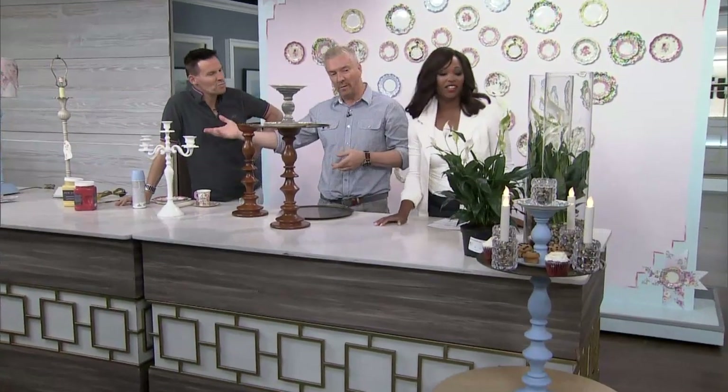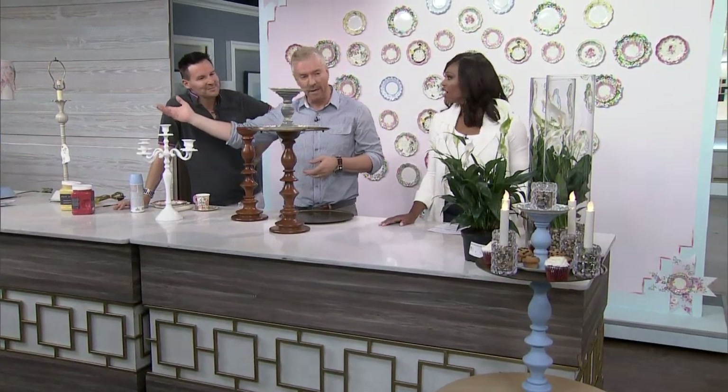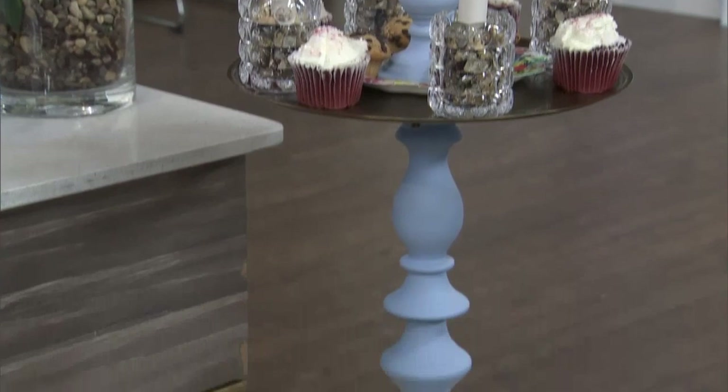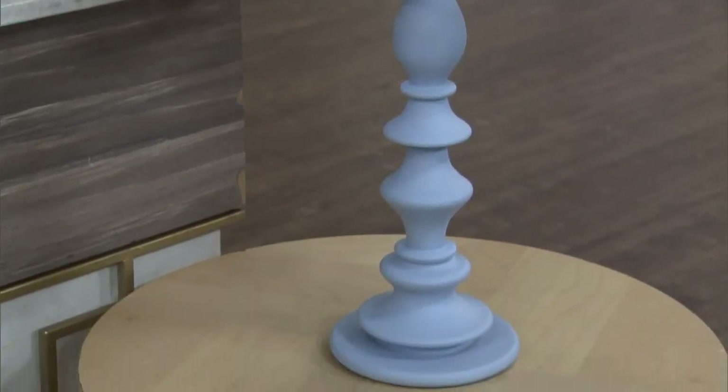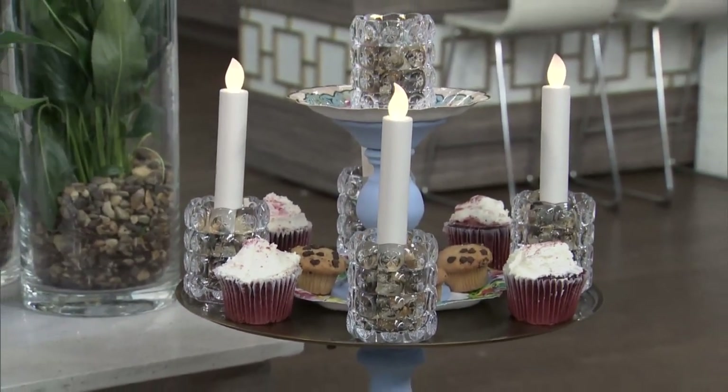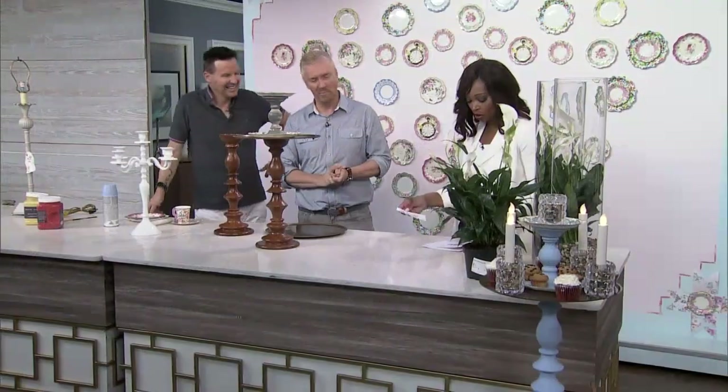We used the same battery candles from the candelabra over there, popped them around the perimeter, added some cakes and bits and bobs, and off you go. Really easy to achieve, no big drama — really good DIY. If I'd known those cupcakes were there the whole show, I'd have been snacking on them! Look at all these amazing products, all without breaking the bank. We absolutely love that.